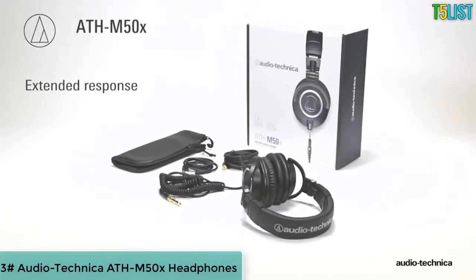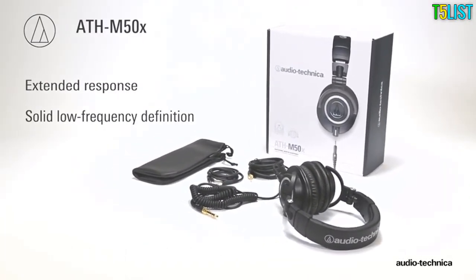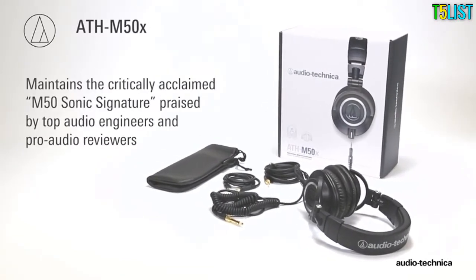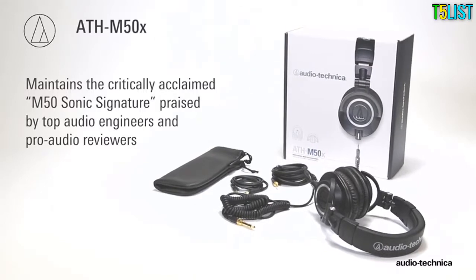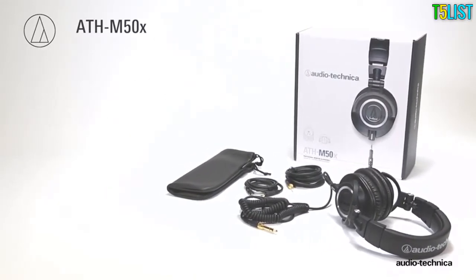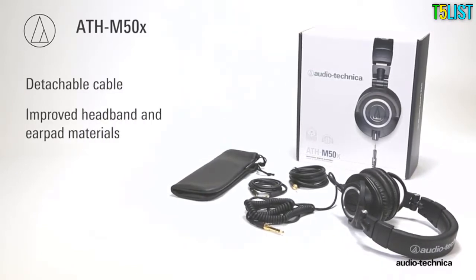With their extended response and solid low frequency definition, the ATH-M50X Studio Monitor headphones maintain the critically acclaimed M50 sonic signature praised by top audio engineers and pro audio reviewers, while adding user-desired features including a detachable cable and improved headband and earpad materials.